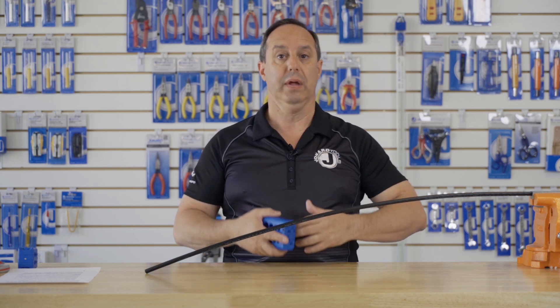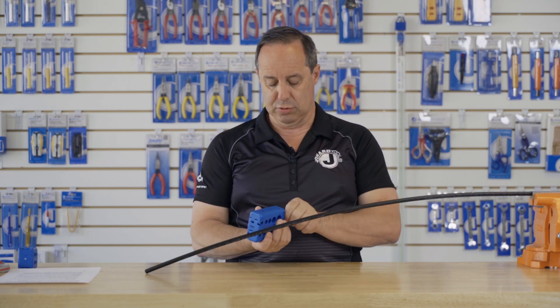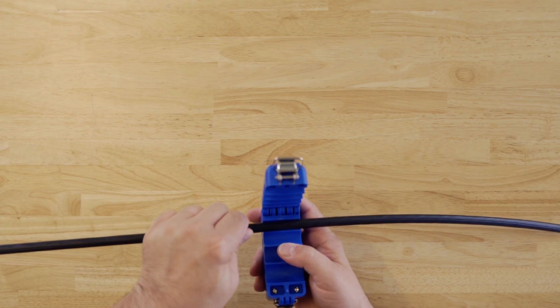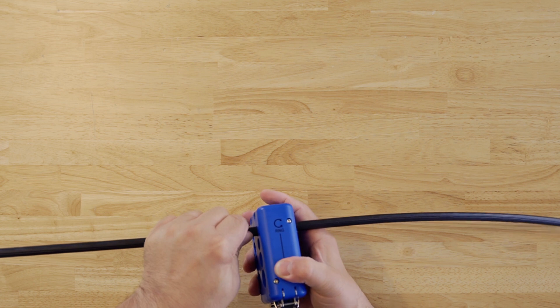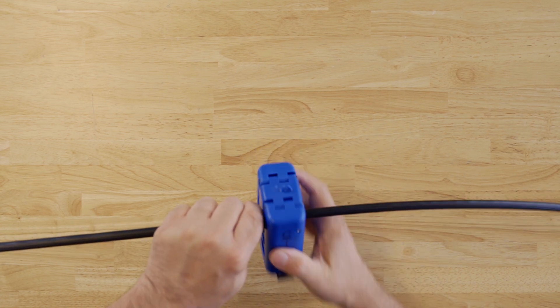To ring the cable, it's basically the same process as slitting. Open up the tool, place the cable into the proper slot, close, and in this case, rotate around the cable.